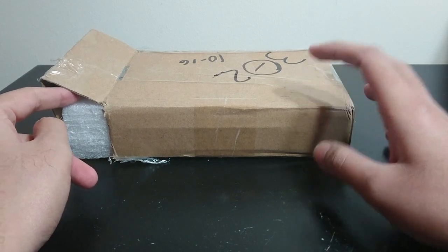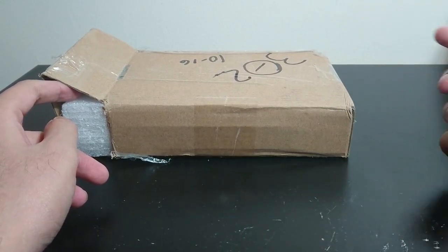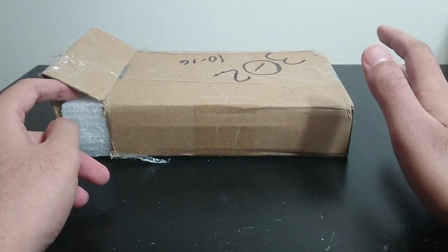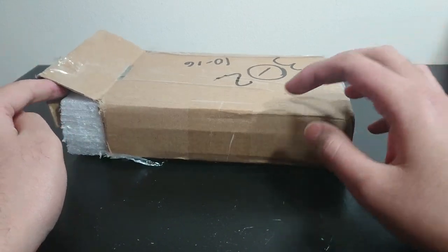I managed to get this one for like $36. It came from Morocco so it took a few more weeks than it usually would if I ordered it from the US.